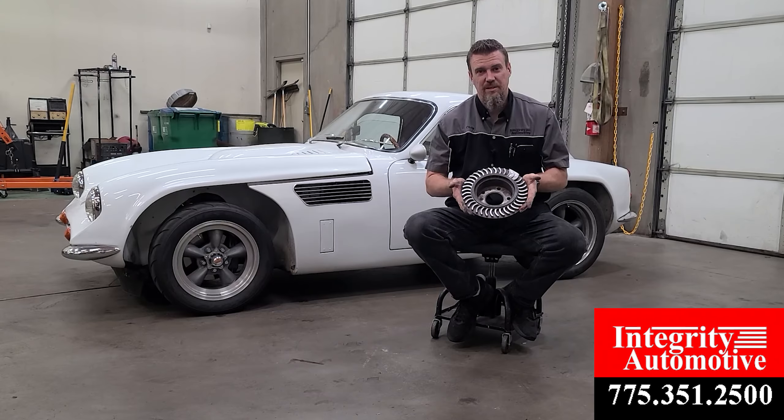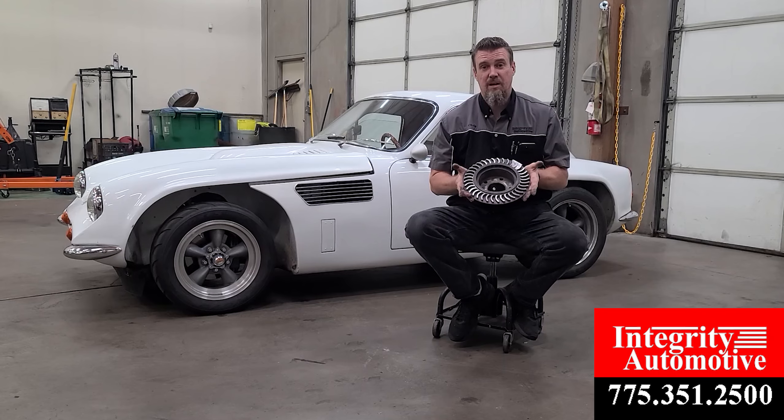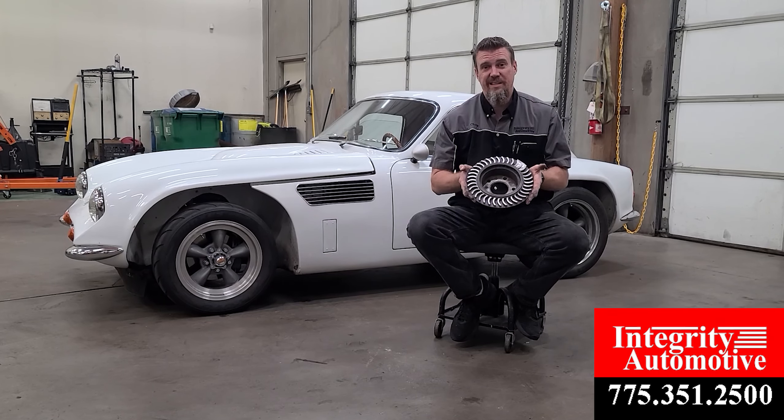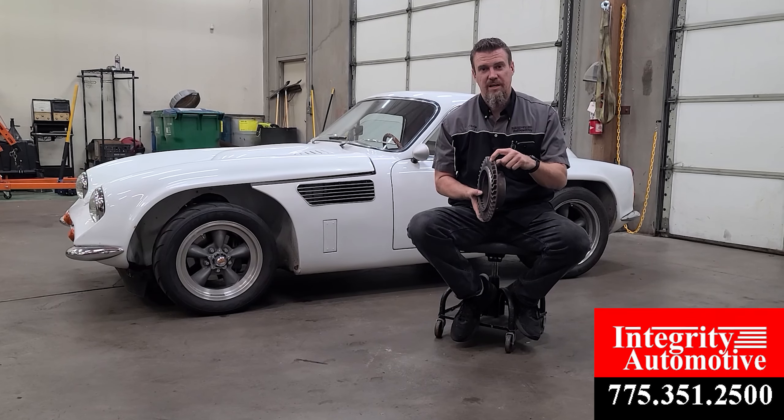This is a bad situation. This means something has gone horribly wrong in your brake system and it's causing detrimental damage just like this. This is not grinding discs — this is what the inside of a brake rotor looks like because it's literally eating all that material away on one side.